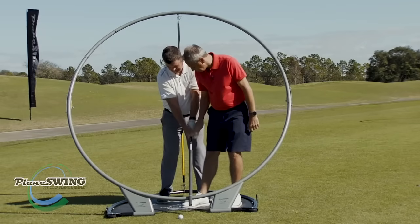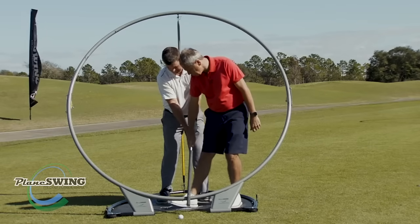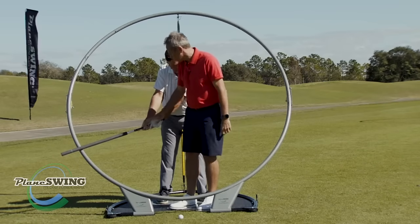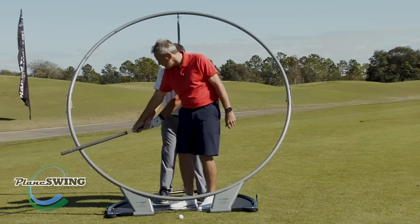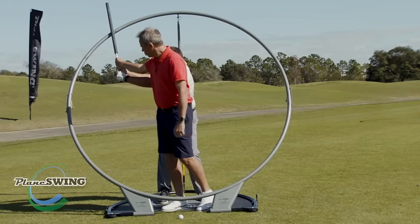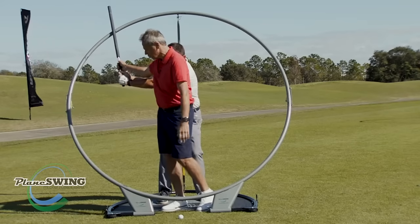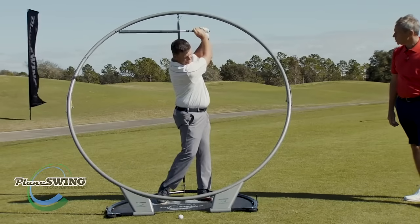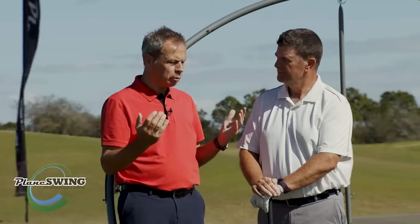From that position, your right hand sits on top, keeping that club face facing towards the ball as you go back — right hand still sitting on top, which is great. Now we're going to blend the hinge, keep that left shoulder coming around. Nice and relaxed — I can feel you're tight there, just get nice and relaxed in the hands. Good, down and through — excellent.